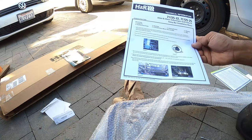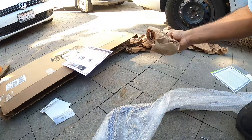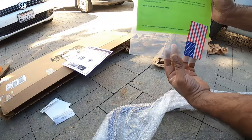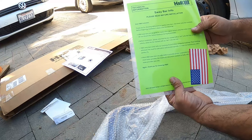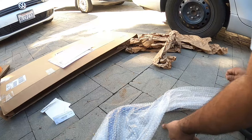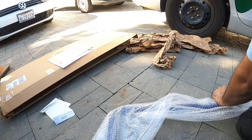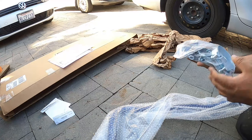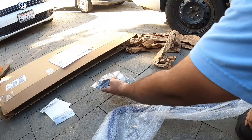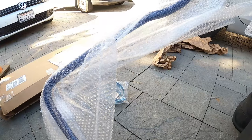This installs exactly like a NewSpeed sway bar — very interesting. Warranty information. We'll go through all that in a little bit. Hardware kit right there. I like the powder coating on this already — that's a nice blue.